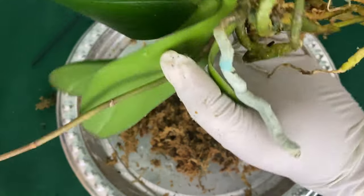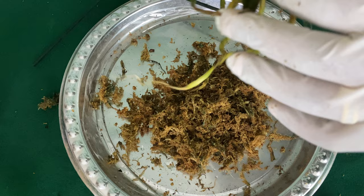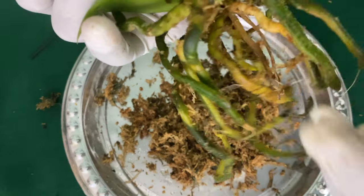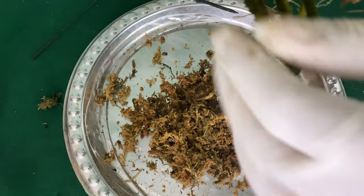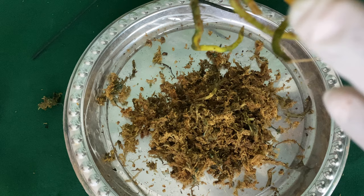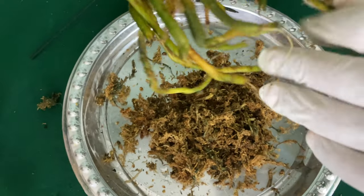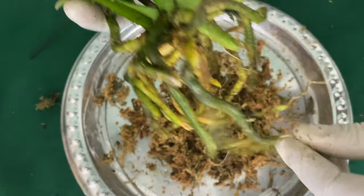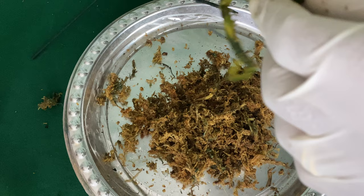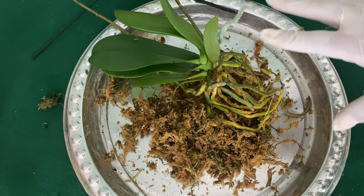After removing the majority of the media and the rotting roots — which wasn't even that bad, it really wasn't — the next thing I'm going to do is get some more clean, warm water and sit it in there for an hour or so. Just try to remove all of this leftover media. We're not going to get a toothbrush and brush it — we're going to sit it in some water. Let me show you. Stay tuned.